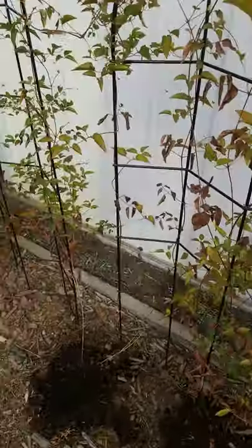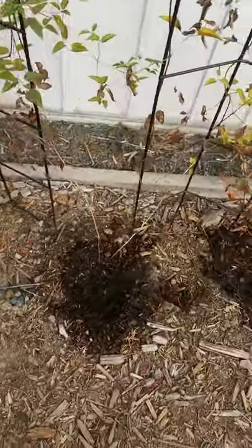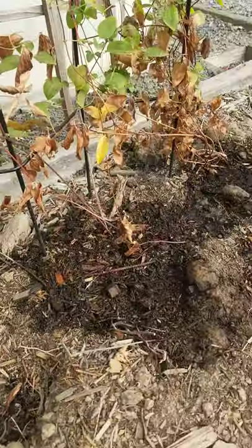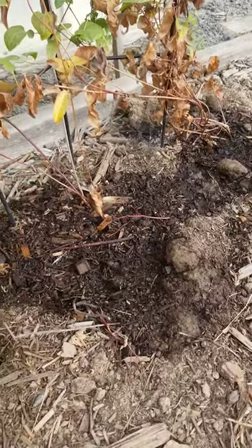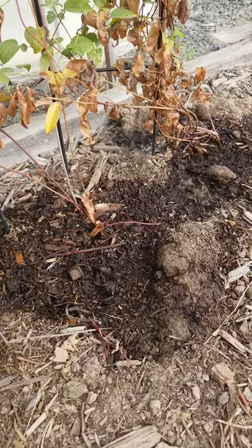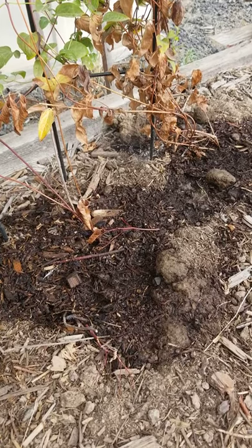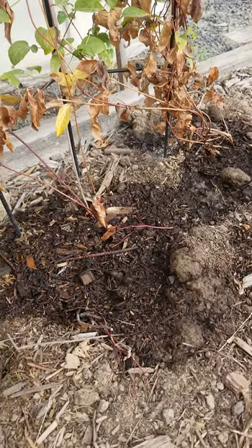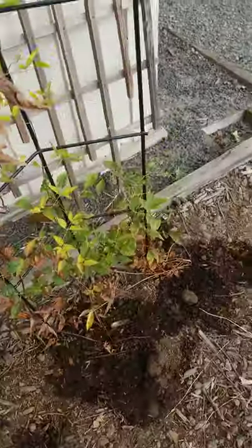The clematises are also having a very difficult time. I've lost this one — it's all brown. This middle one also looks as though it's gone brown, and lastly this one, the original clematis that's been in the ground for at least three or four years, has also gone brown. So I'm hoping that this is just a sign of dormancy, because they seemed to be doing so well earlier in the year.